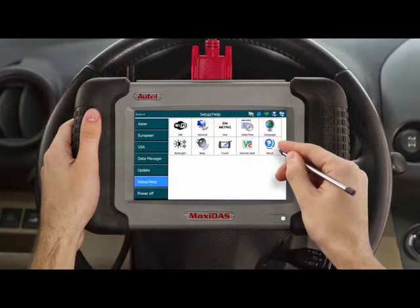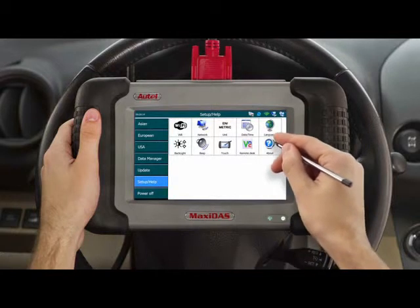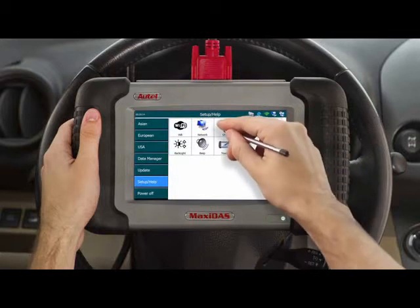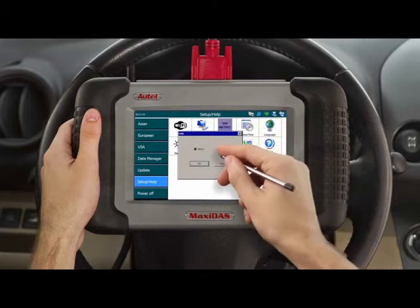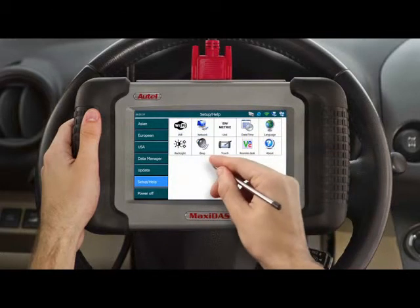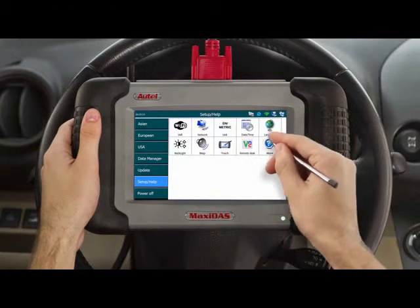Look at the bottom LED light next to the wireless symbol. If it is green and the icon next to the Internet Explorer icon at the top right of the screen is green as well, you're connected to the Internet. The following icon is the unit option, which allows you to set your tool to either metric units of measurement or U.S. standard system of measurement.